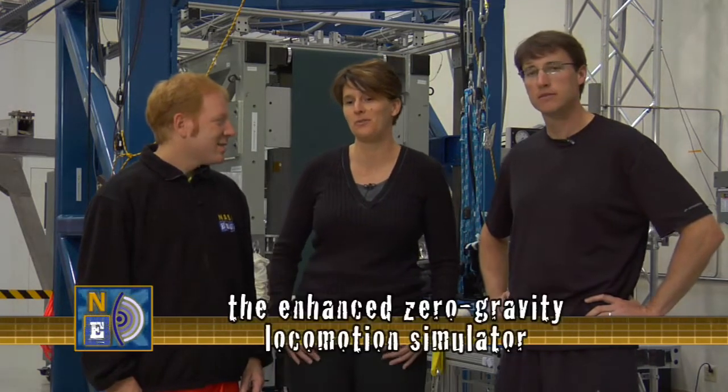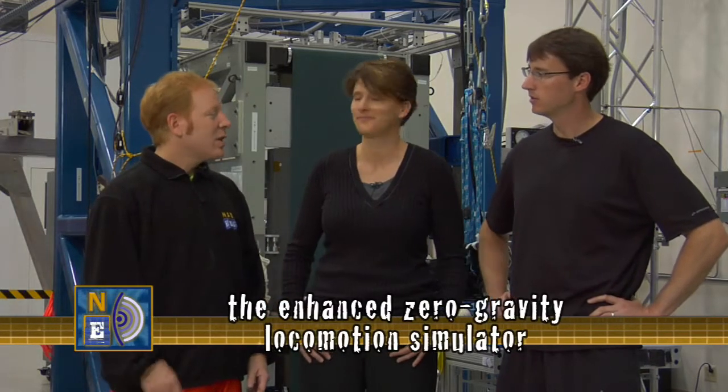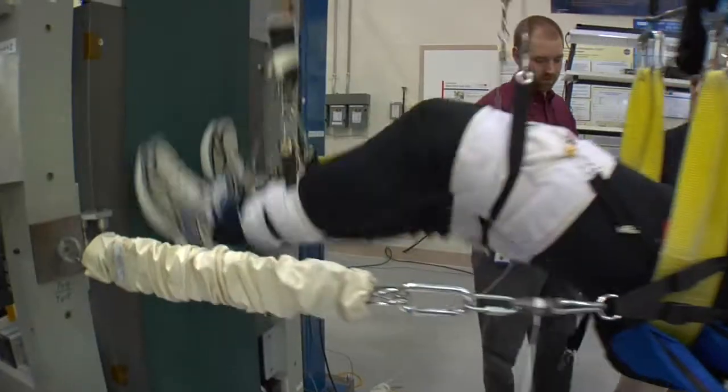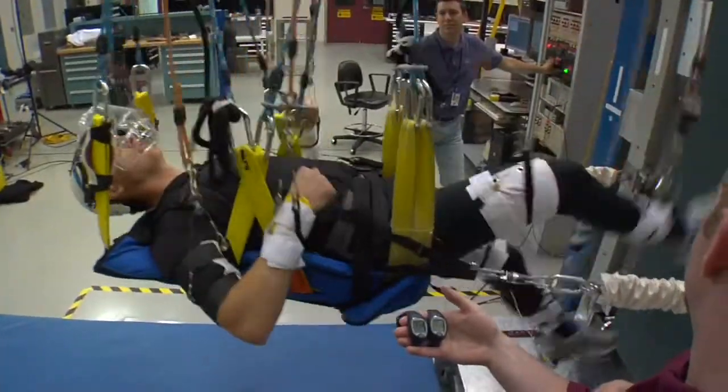We're here with Gail Peruzik from NASA Glenn Research Center and she is a guru for exercise countermeasures. EZLS stands for the Enhanced Zero Gravity Locomotion Simulator. Locomotion here is not train technology — you're actually going to be walking and running on a vertical treadmill. We're going to simulate the on-orbit environment.